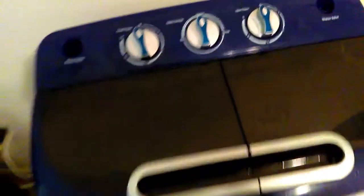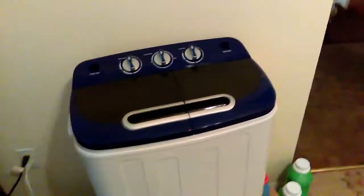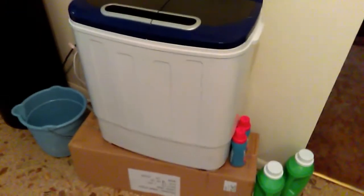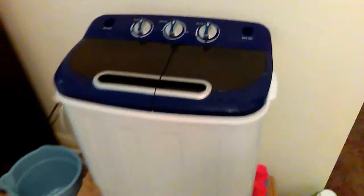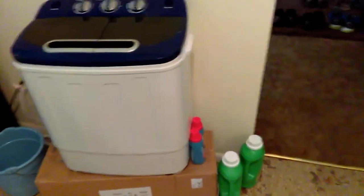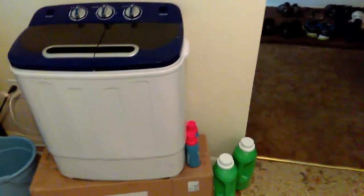It saves on water, it saves on electricity, and it's a really nifty machine. I absolutely love it — I adore it. I just got done with a load and it's amazing. I absolutely love this machine.